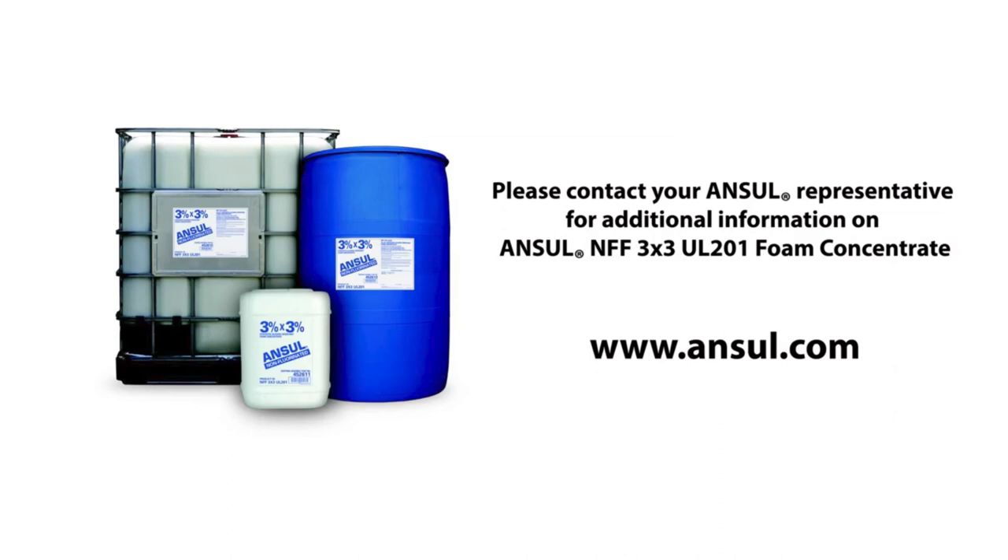Thank you for your interest in Ansel NFF 3x3 UL-201 Non-Fluorinated Firefighting Foam Concentrate. Please contact your Ansel representative for additional information or visit us at Ansel.com.